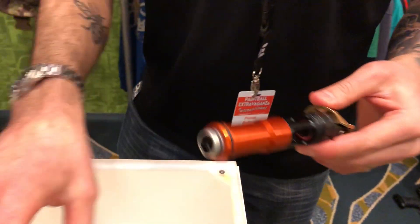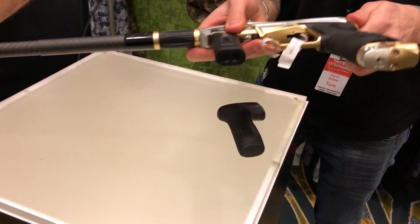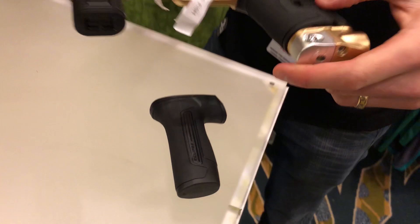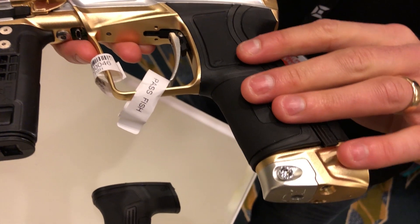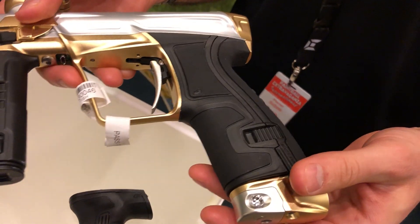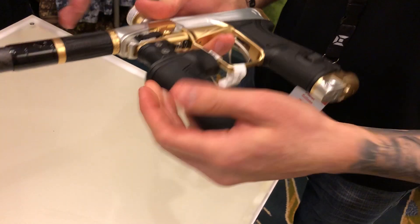Looking at that lower grip, there's a switch in there — that's a quick-release grip so you don't need any screws to remove the grips. It allows you to dismantle the rubber grip without pulling out any Allen wrenches or anything.